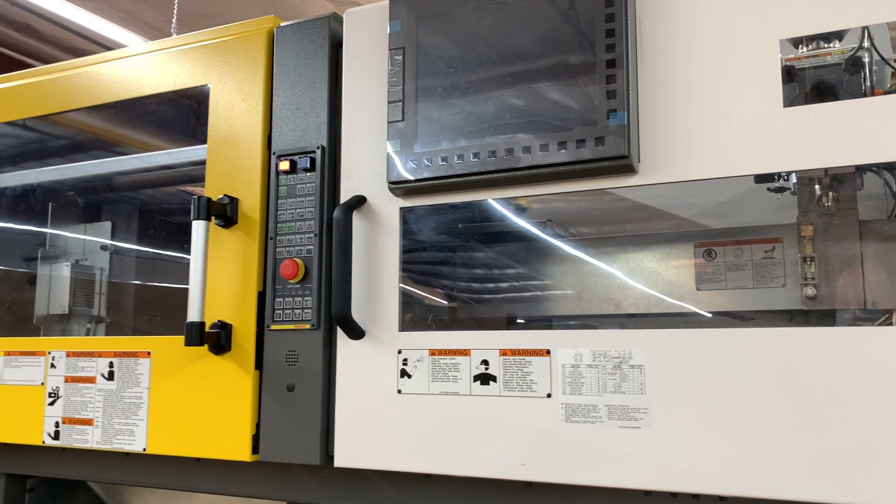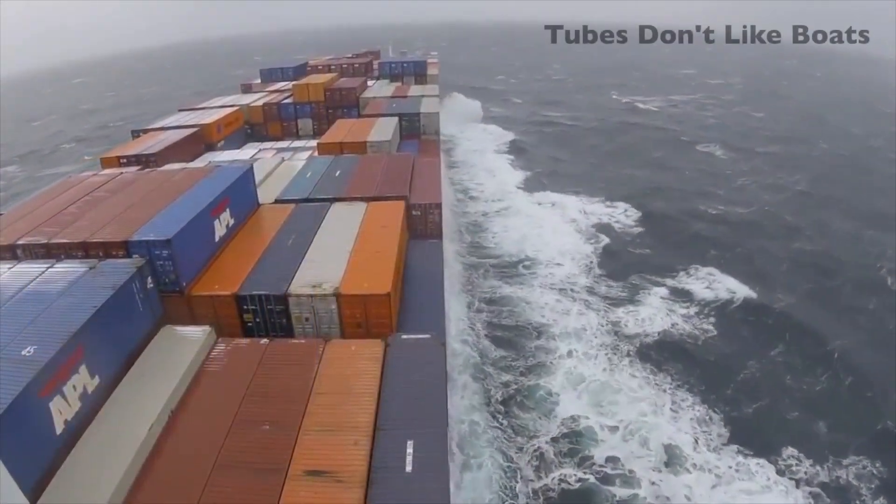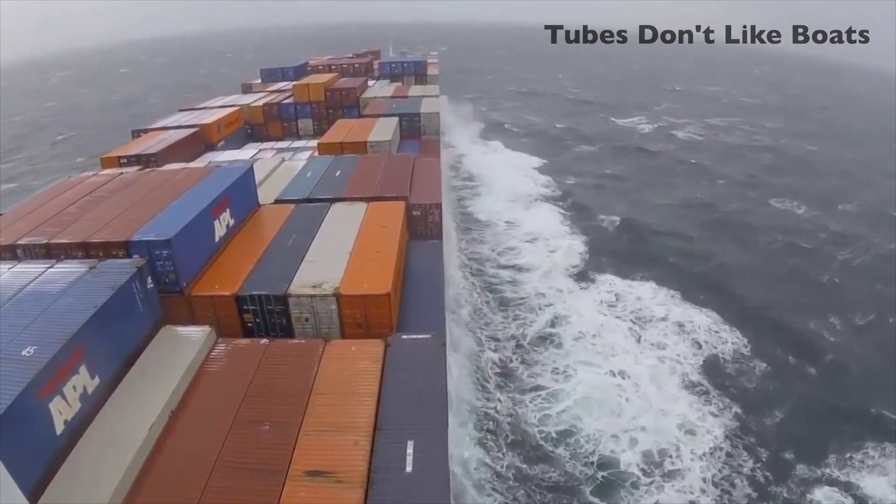Since we are the manufacturer and make them 100% in the U.S., you'll never have to wait for that slow boat crossing the ocean again.